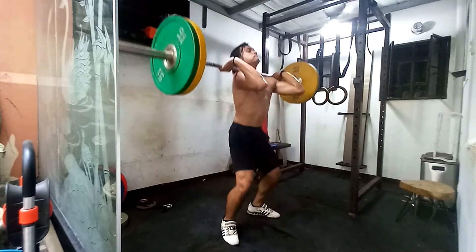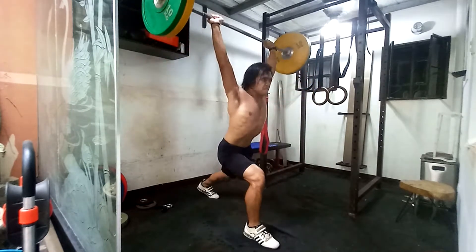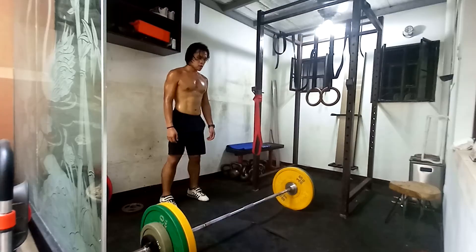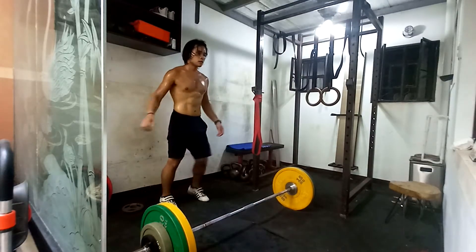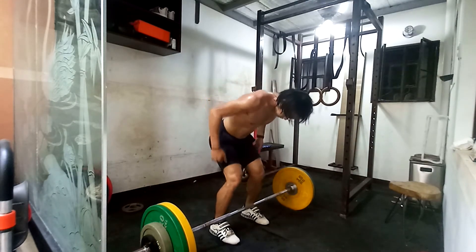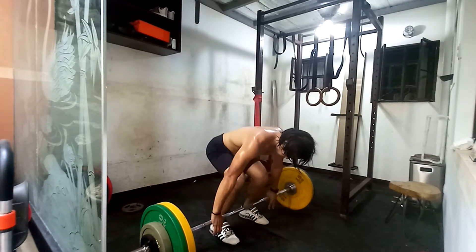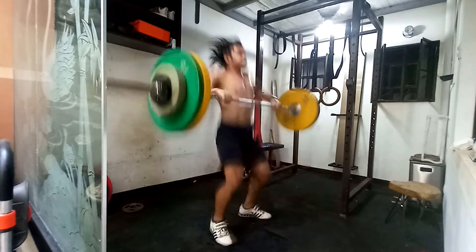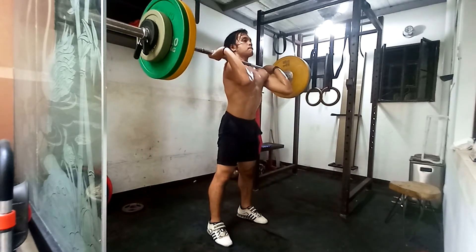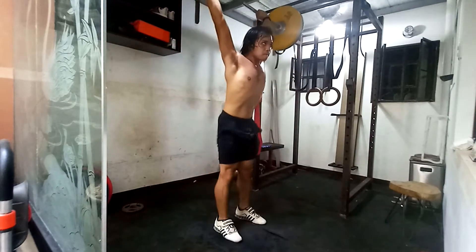If you ever listen to me rant about how people say that lifting weights at a young age will make you shrink — I'm Asian by the way, so don't take that against me — the idea that kids will shrink because they lift weights, because you're not tall... anyway, before I continue that rant: